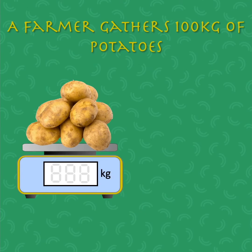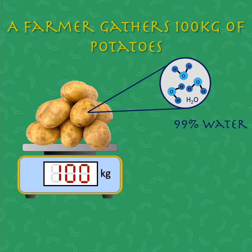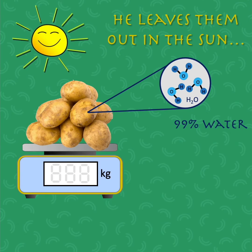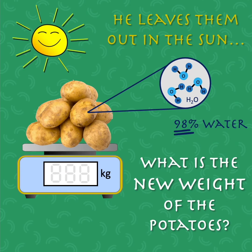A farmer gathers 100 kilograms of potatoes, consisting of 99% water and 1% other stuff. He leaves them out in the sun and before long they start to dry up, so that the water fraction decreases to 98%. What is the new weight of the potatoes?